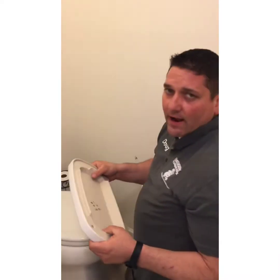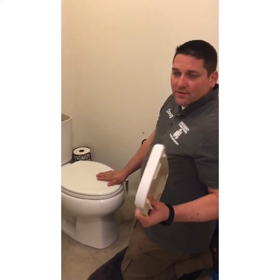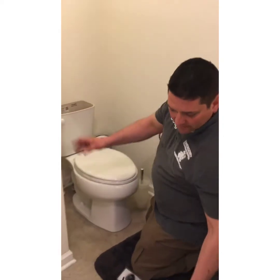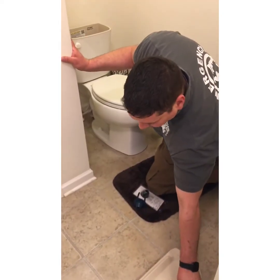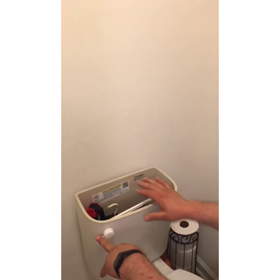You want to take the tank lid off the toilet. Make sure you set it on the ground — don't set it up on the edge of the toilet or on the sink, because inevitably you're going to knock it off. So always set it on the ground. Then flush it and get all the water out of the inside.